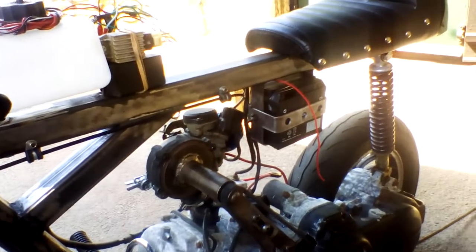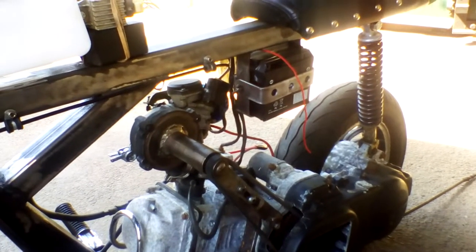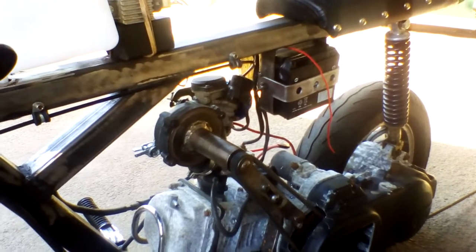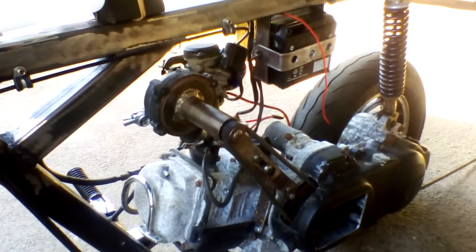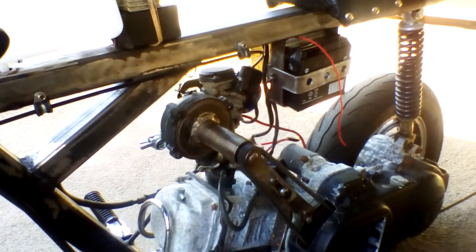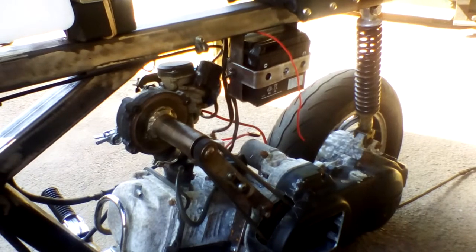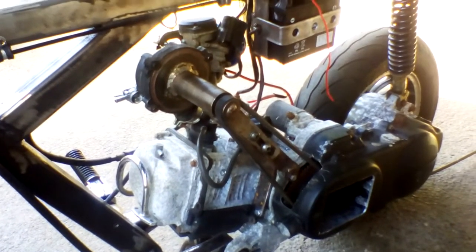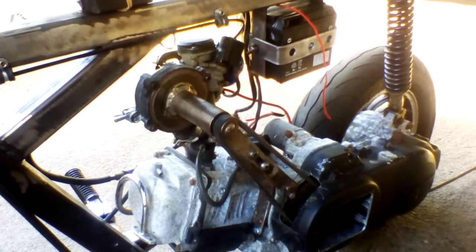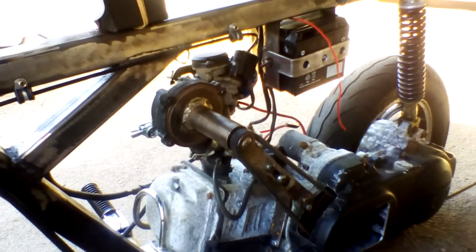If you want to see how it's done properly, watch the two-stroke stuff in the Brute Force project — that shows how much work goes into that kind of conversion. Even with a four-stroke, the exhaust just isn't really big enough to get even a small turbocharger to spool up.